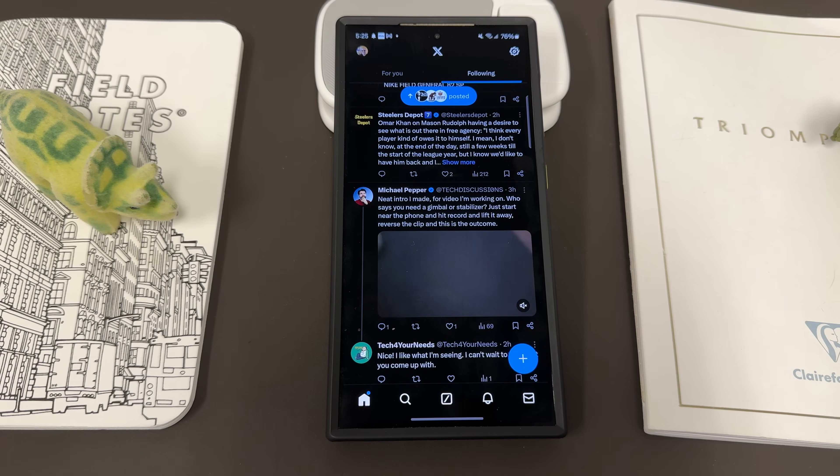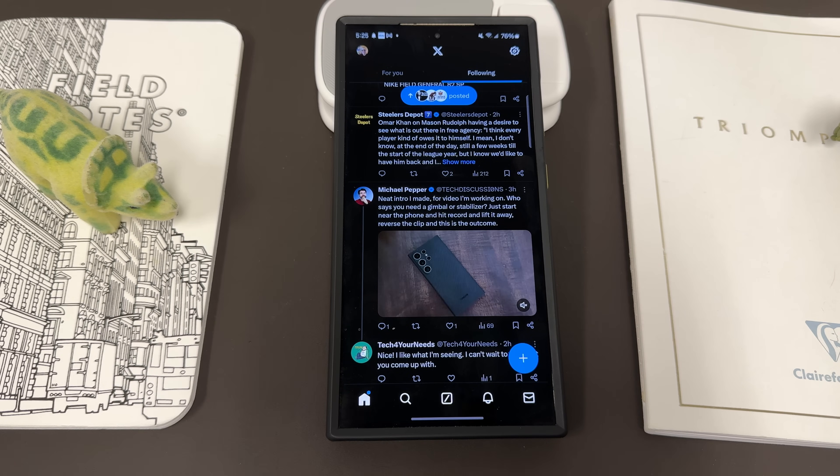I'm using Extend Unlock, which is basically the version that keeps it unlocked if it's on you or in a certain place. But if you have your biometric — like your fingerprint or your face scan — then you'll have to go ahead and do your fingerprint or your face scan to get in there, and it'll take you directly to the application.